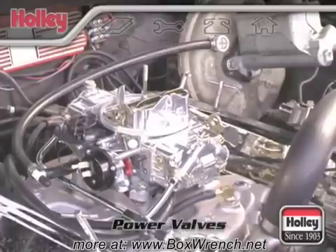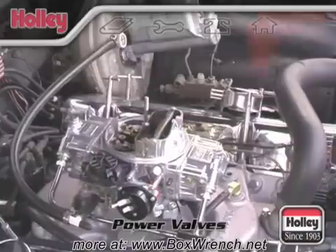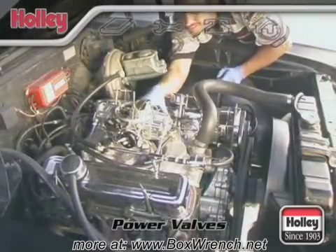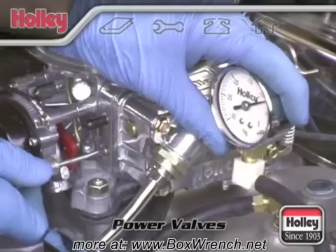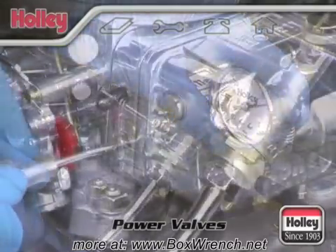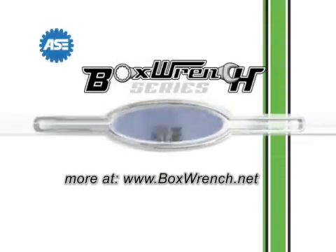Once closed, the check valve interrupts the pressure wave caused by the backfire, thus protecting the power valve. If you have a carburetor older than 1992, or you've experienced an extreme backfire and suspect a blown out power valve, use this simple test: while idling, turn your idle mixture screws all the way in. If your engine dies, the power valve is not blown.